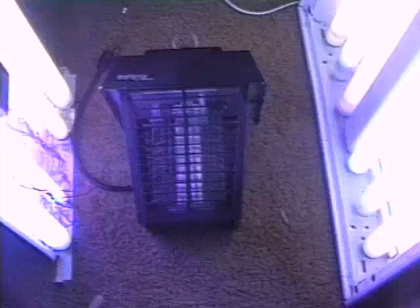Here you'll see a Bug Fighter brand unit. The black light bulb has died, so we'll do a quick replacement.